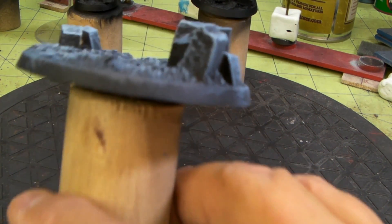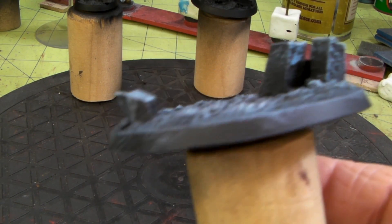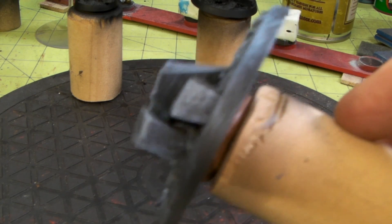I think it does — I'm trying to get the focus in there — you are getting that slate look. It is picking up the texture of the rock.